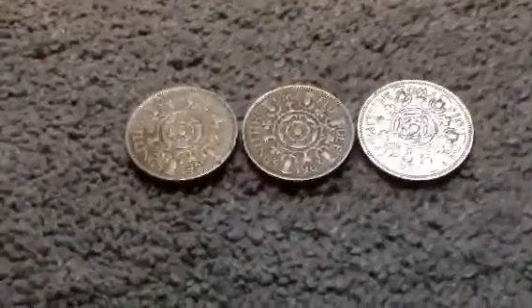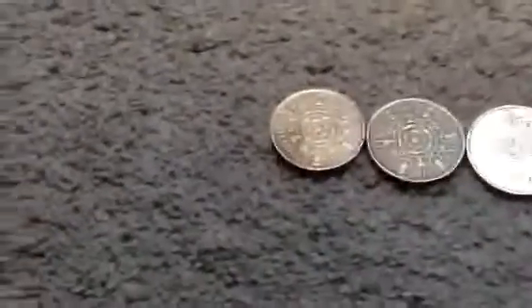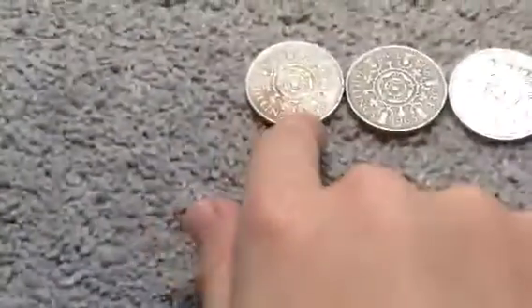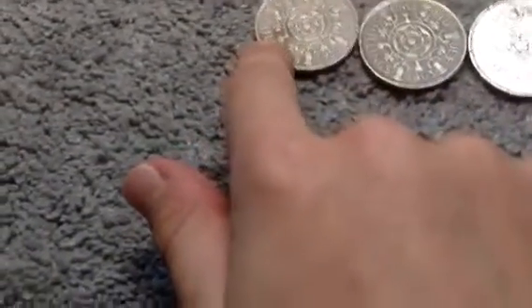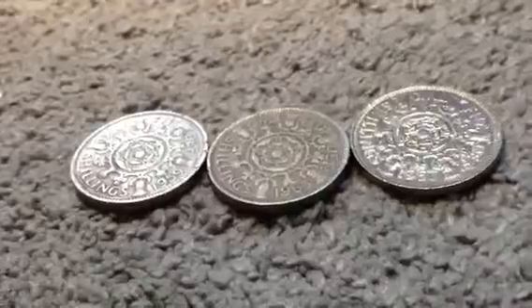We're looking right now at the reverse. The reverse has the central Tudor rose, and also shamrocks and leeks. I think those are the shamrocks and those are the leeks — sorry, this isn't focusing well.